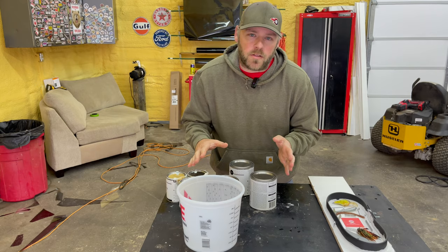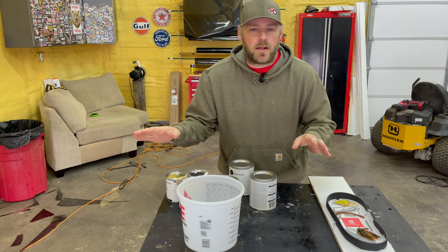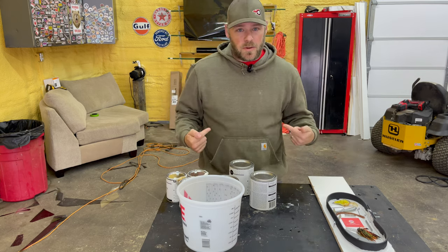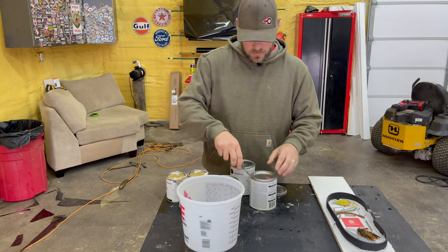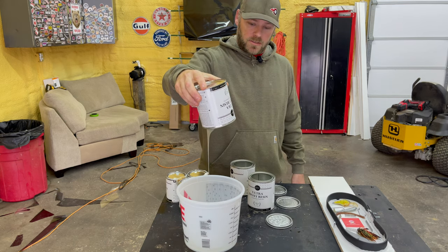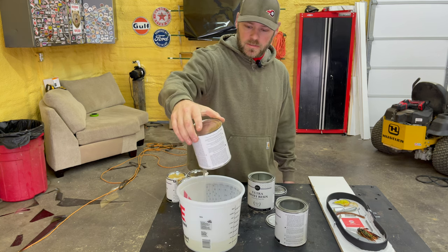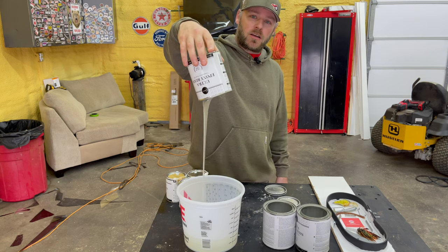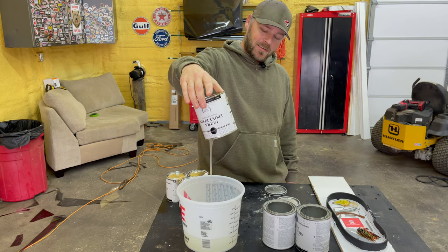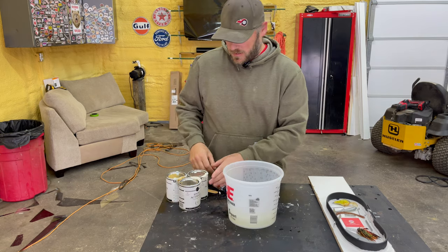My wife bought this epoxy countertop kit that she was going to use in our old house to redo the bathroom countertops, but she never did - so guess what, it's mine now. I'm gonna dump all this in a bucket. It's kind of milky, maybe it's still good. Have you ever priced epoxy? They like that stuff. Maybe it'll dry clear.